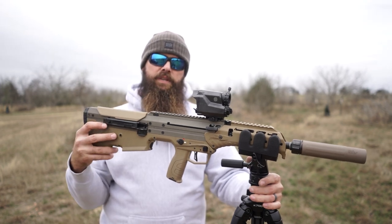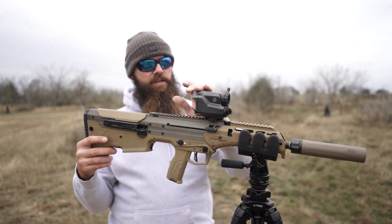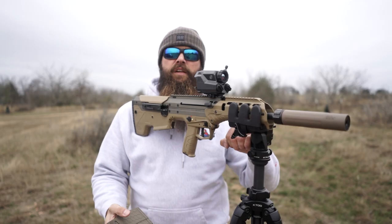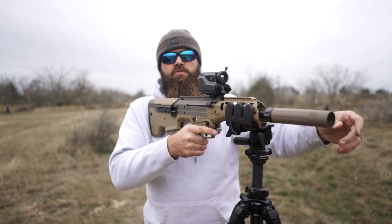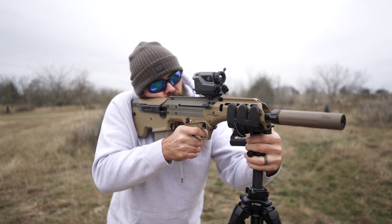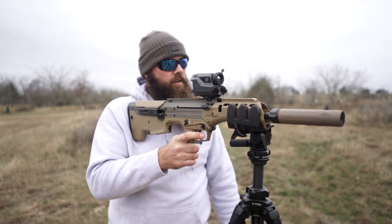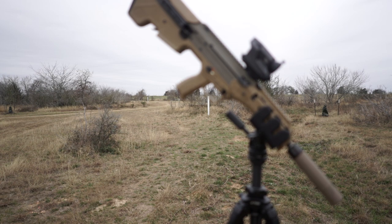I'm excited because I'm going to SHOT Show next week — interesting to see what's new from the industry. Maybe I'll touch base with SIG Sauer there if they're open to customer feedback, which I hope they are. Thanks for watching, guys — I appreciate you checking back in. Let's put some rounds down through the magazine and shoot that steel target. Oh, fantastic — that steel plate is dead. All right, let's get to the chopper. The things you do for YouTube.